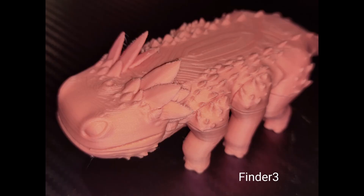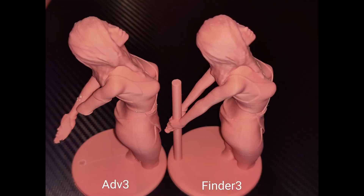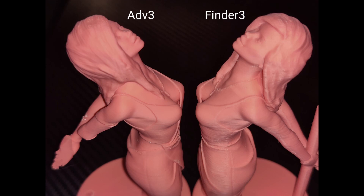And then finally a figure I found, trimmed down. The bottom of the legs wouldn't print well on the Adventurer 3, so I had to do this. Still had problems with the back of the arms and the pole breaking, but still good quality prints.